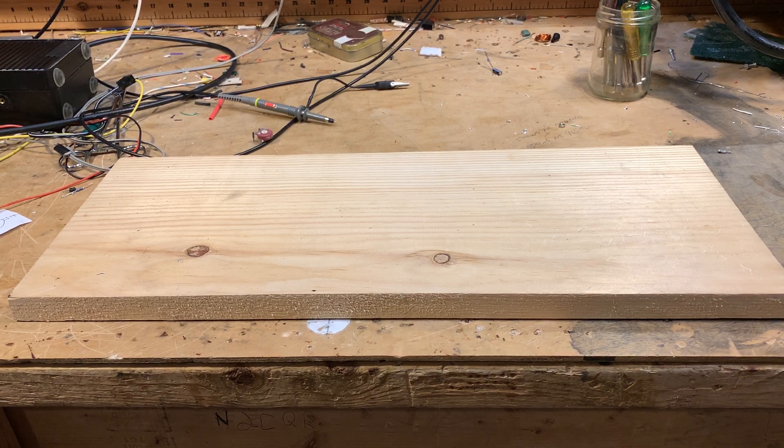Hey, this is Bill, N2CQR. I just wanted to give you guys an update on a recent project here.